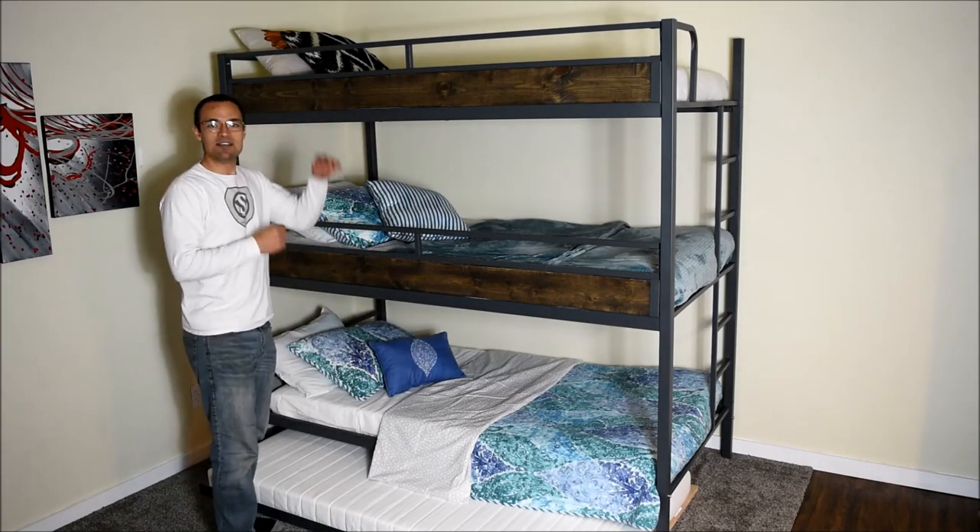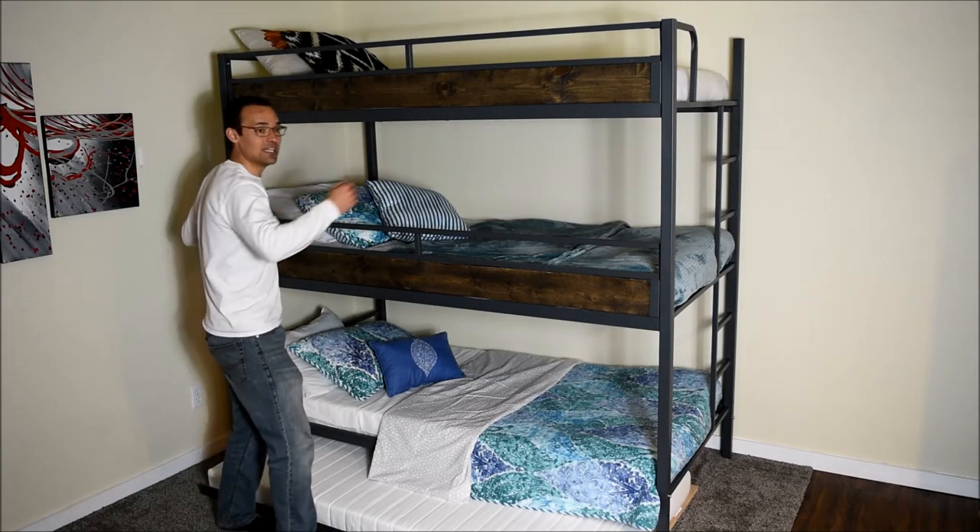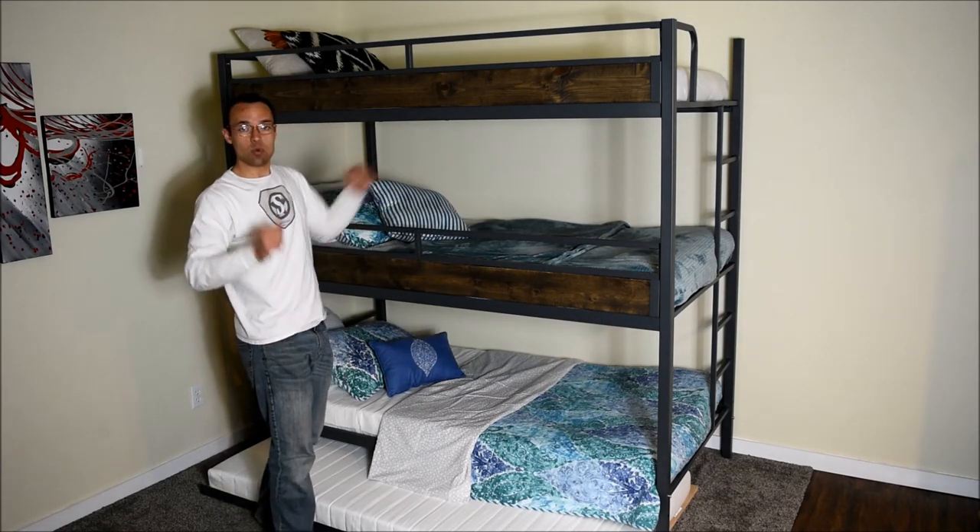Tribunk is 77 inches tall, 79 inches long, and 41 inches wide.